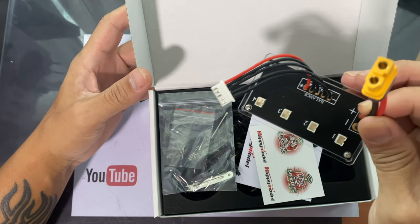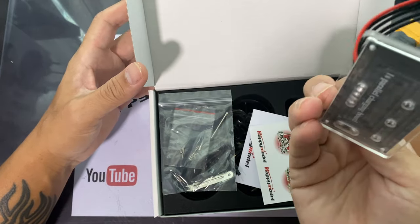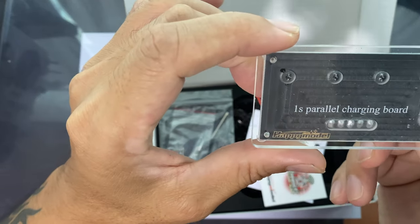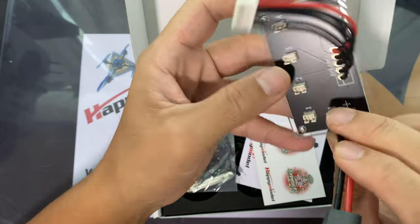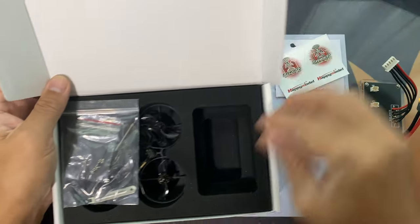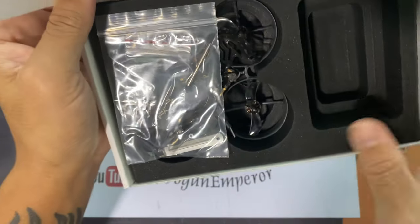This is new — it's a barrel board for your 1S LiPo, which you can actually plug into your smart charger, so this will be 4S. We also have some stickers and some tools.